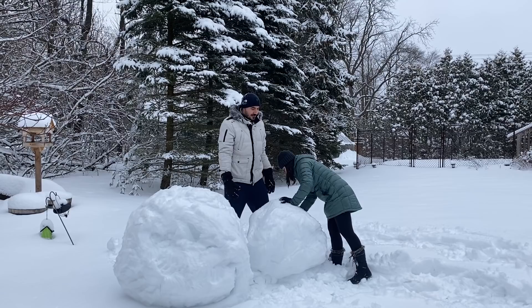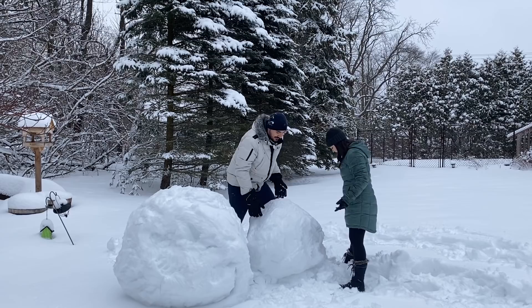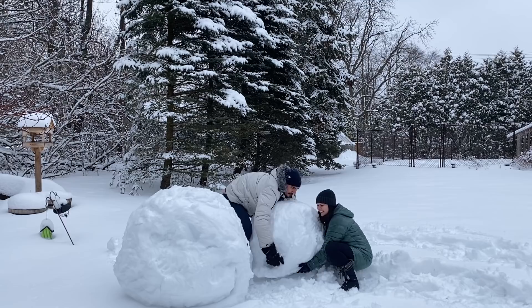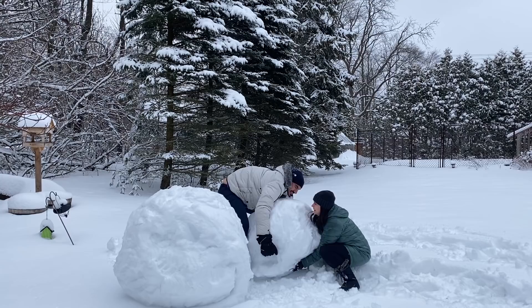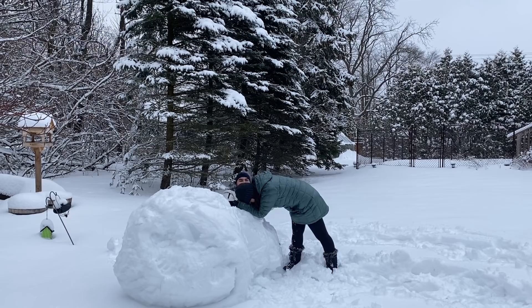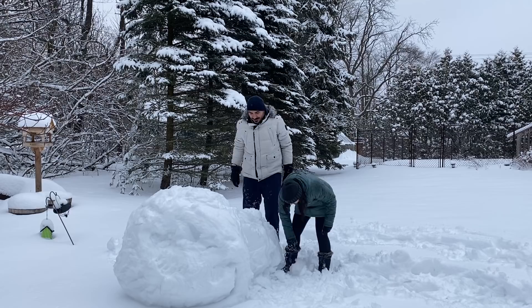I'm going to try to hug it, and you've got to try to lift it up into my arms. Do we have the strategy down? What would you rate my strategy? 10 out of 10. It broke. Just leave this here — we almost had it. Maybe that's a good thing. Let's try again.